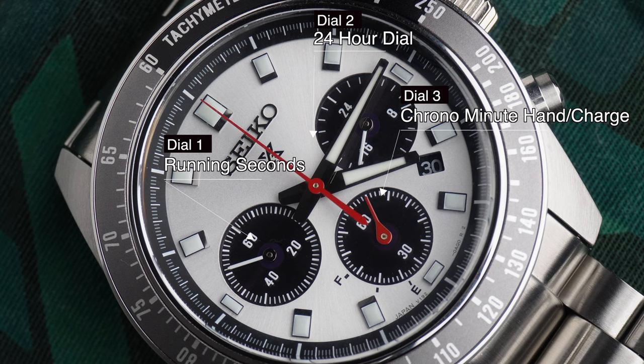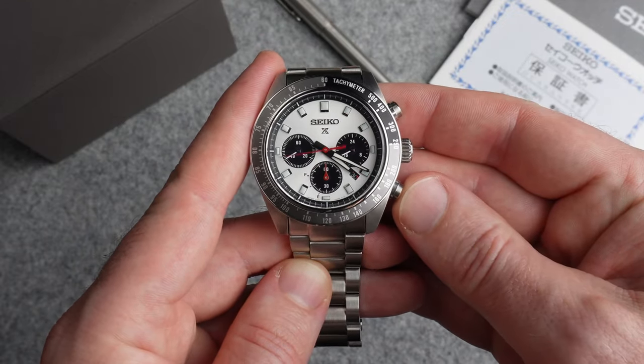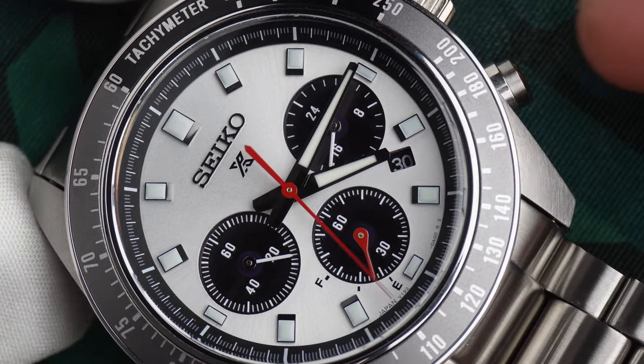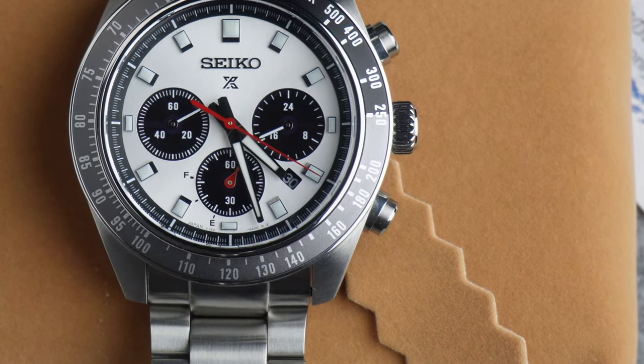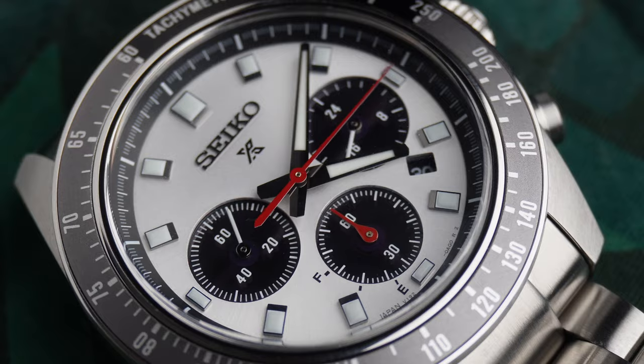This watch saves itself for me by having running seconds as well as that 24-hour dial. I can live with the wasted 24-hour subdial if it means I can have running seconds — I think it's important for a chronograph. The caliber V192 in this watch is a mecha quartz variant, so the chrono hand sweeps as opposed to ticking. I really don't think the sweeping hand adds to the watch — it's just a gimmick. It's a quartz watch; they should just embrace the tick. The dial is well executed overall, but one thing that does annoy me is the date. I love the date on watches — if this watch didn't have the date, I wouldn't have bought it. The problem is the date sits a good millimeter below the dial surface, probably because the solar panel is above it. It's still readable, but it looks like it's down the bottom of a well unless you're square on looking at it.